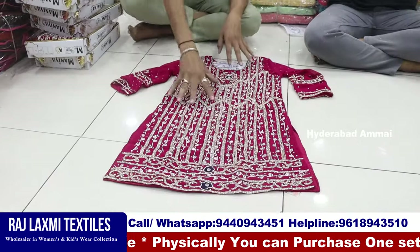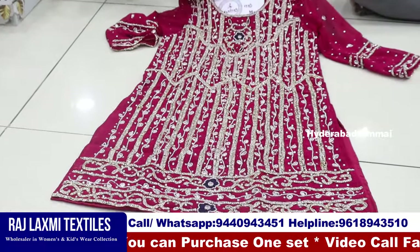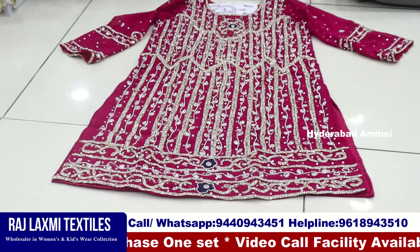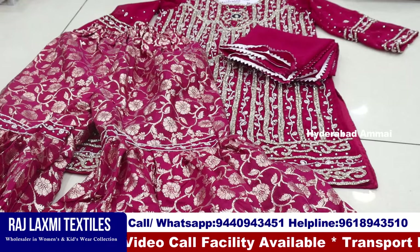This is a pure georgia fabric, a special Ramzan collection with total heavy stones. This is a real stones size and heavy stones. This is a special Ramzan collection. This is a banana bottom, georgia, and a single box packing item.